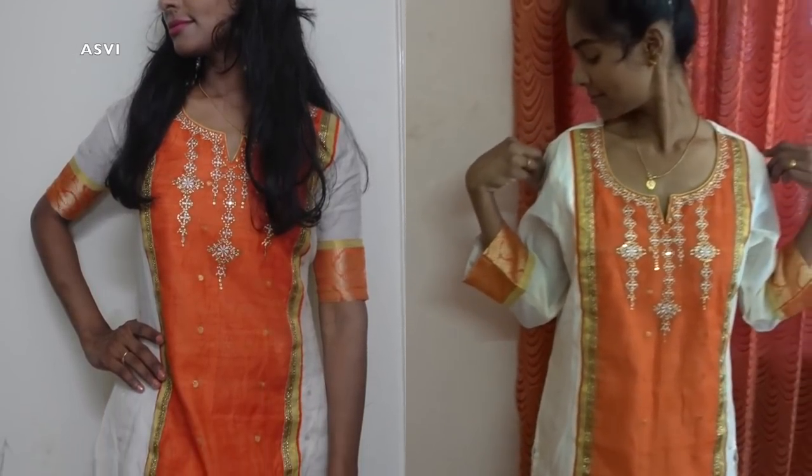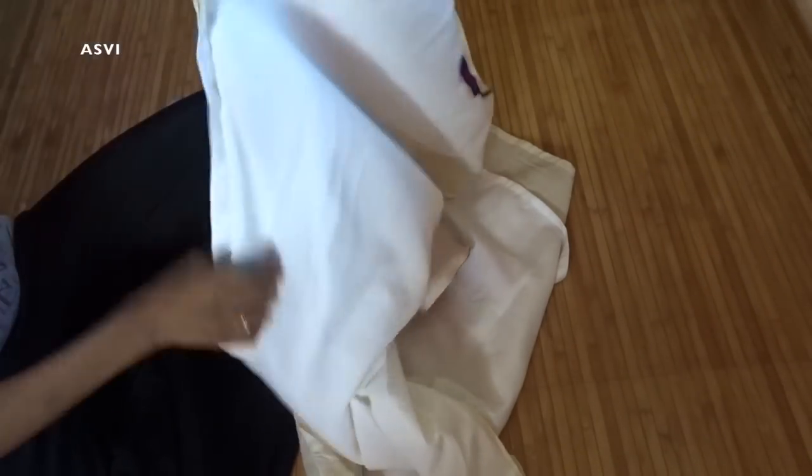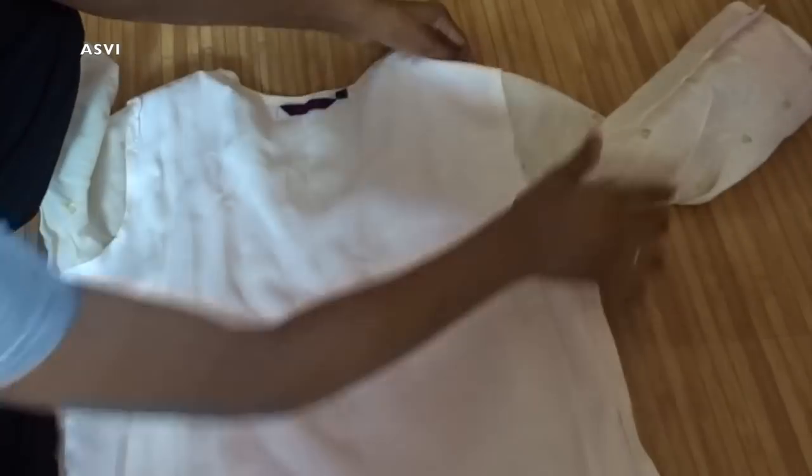First, let's see where it is loose. For me, the shoulder part is loose and also the whole body is loose. So what we need to do is just put this kurta inside out and lay it down on the floor or table, wherever it is comfortable for you. And first, I am going to alter the shoulder part.